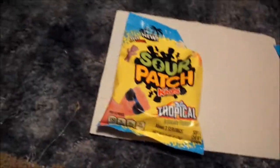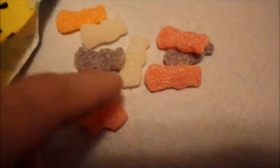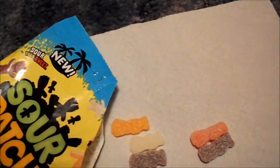We got it open. We always give it a smell — I like to give it a smell. It's a big bag, it's slippery. Give it a little look, seeing what it looks like in the bag. Let's give it a smell. I don't know, it smells... it smells like candy. The first one I'm going to try, I'm going to say it's going to be pineapple. Let's try it.